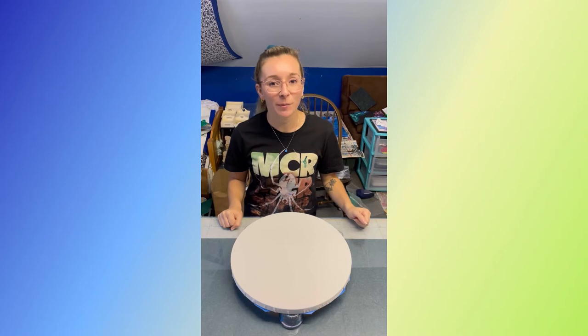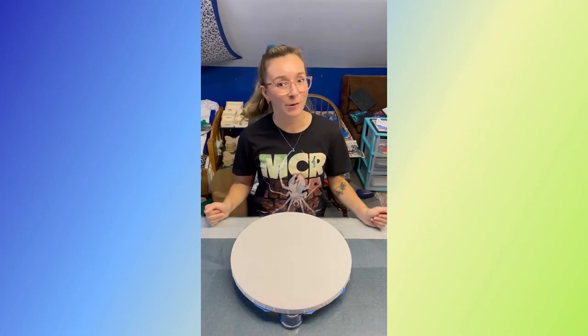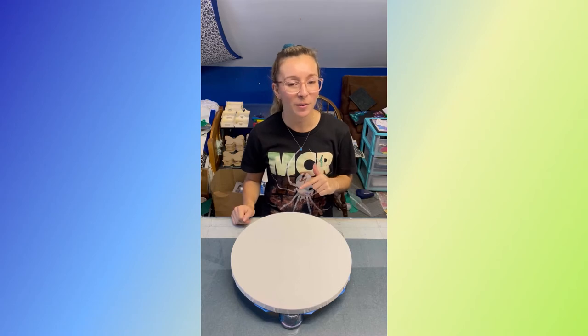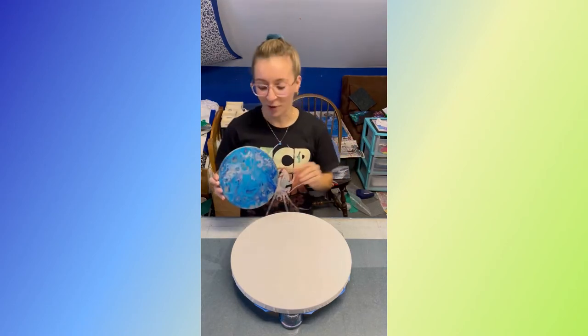I'm Mariah and today we're gonna be painting this 14-inch round canvas, so let's get into it. Today's painting is actually a commission for my friend. She wanted something that looked like the moon. She actually saw my previous painting — I just happened to have it on the table over there.